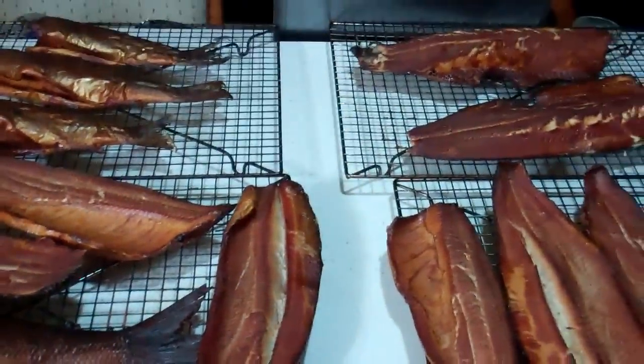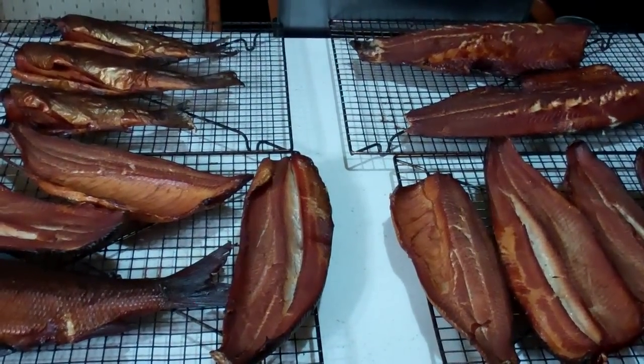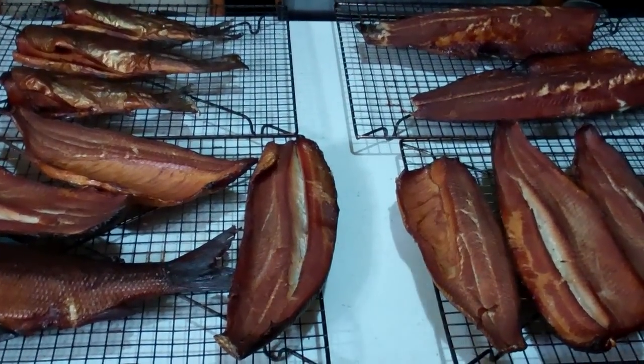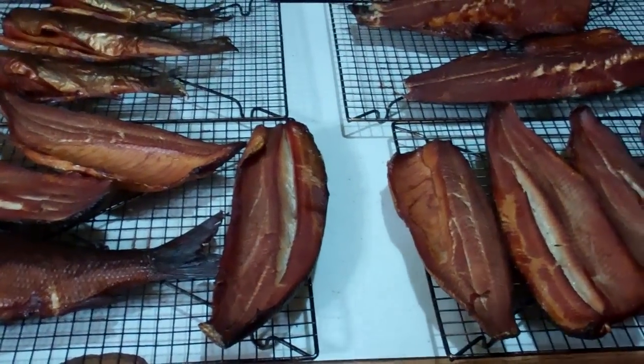Quite a haul, huh? I'm going to put a link below this. You can take this smoked fish — you can use salmon or trout or anything — and make this killer dip. I call it salmon dip. You can make it whitefish dip, you can make it northern dip, anything you want.